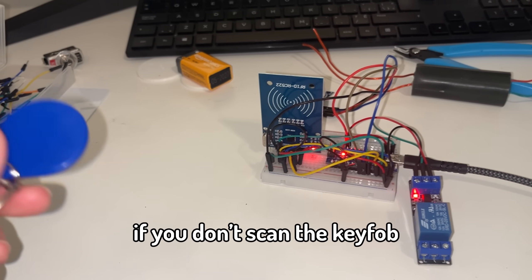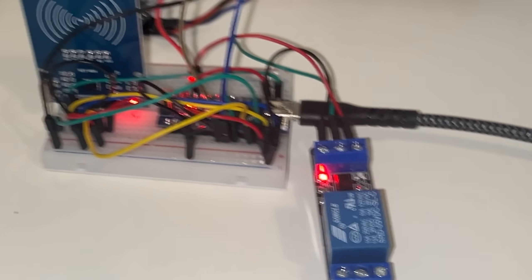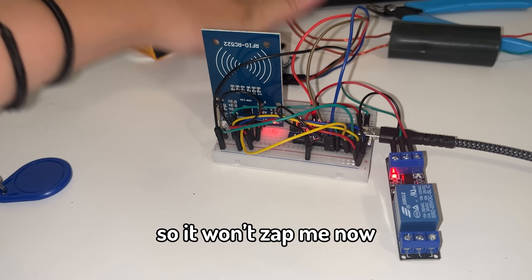Alright guys, so I think I got it working. If you don't scan the key fob and you try to open the drawer, this will happen — as you can tell, that activates. Now let's scan the key fob and then try to open it. Yeah, so it won't zap me now.